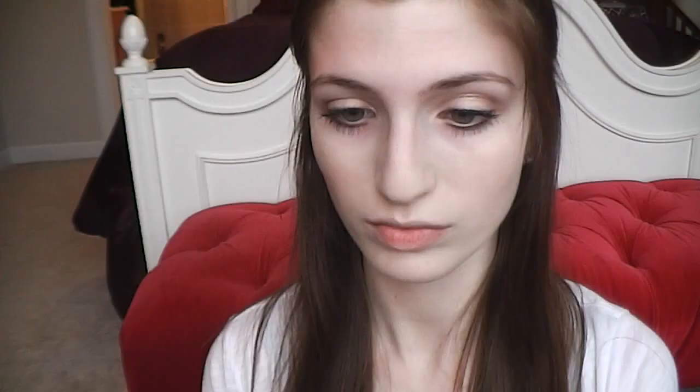Next I'm taking my Maybelline Dream Lumi Concealer and this is for underneath my eyes to help brighten my face. I'm taking the concealer and applying it in a triangle motion to help brighten under my eyes. Then I'm gently going to pat it and rub it into my skin but not swipe, because otherwise you'll wipe off most of the product.